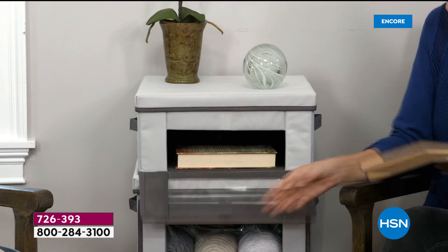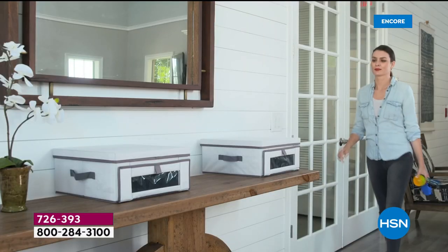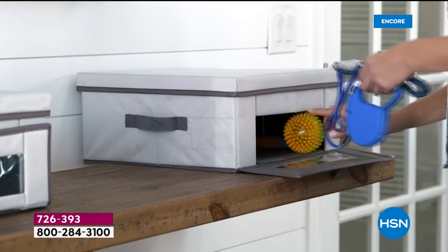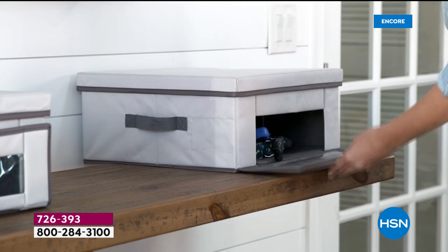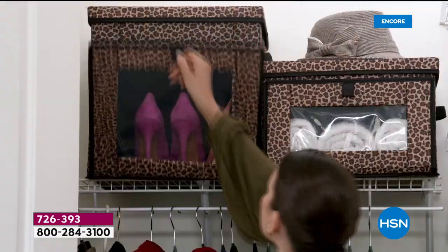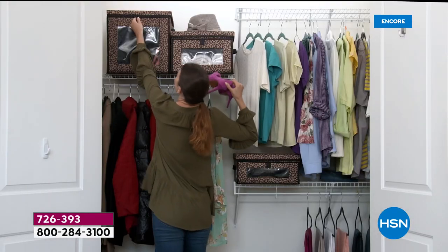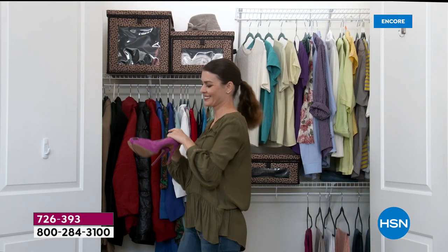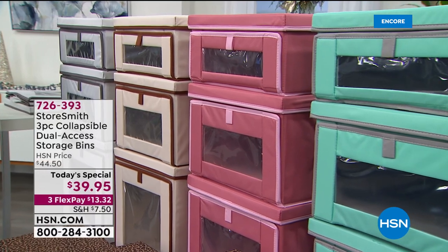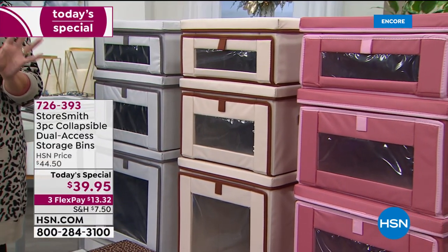This set of storage containers does all of that. They are made for easy access — as you can see, there are dual access points: a great lid on the top, but also a window in the front. Whether you just need to quickly grab something or you've got bins stacked, you can easily get in and put away anything you need — closet items, laundry room, entryway, kids' playroom.